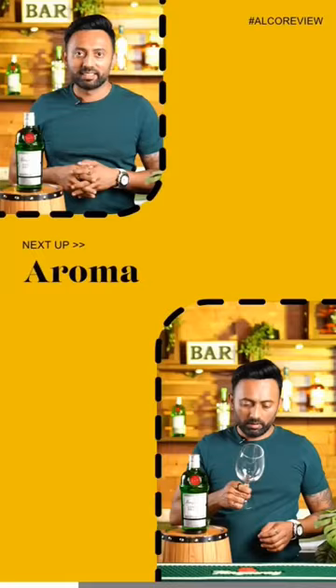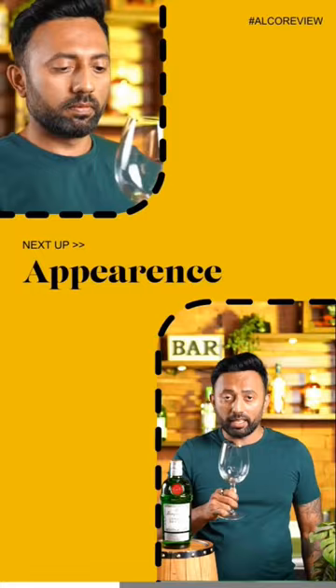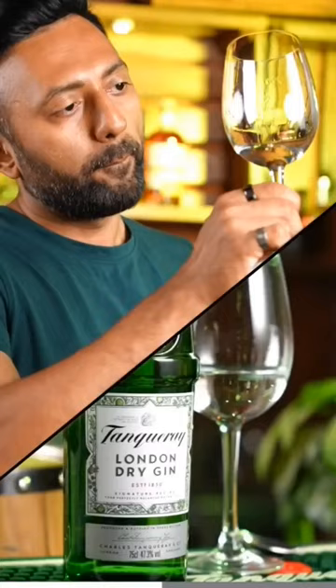On the nose, it has aromas of citrus and juniper berries. On the palate, it has freshness of citrus, spice and sweetness, which is quite interesting considering the fact that it is only flavored with four botanicals.